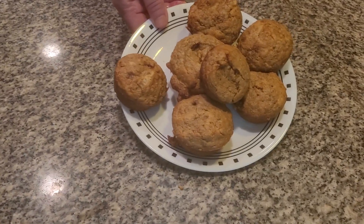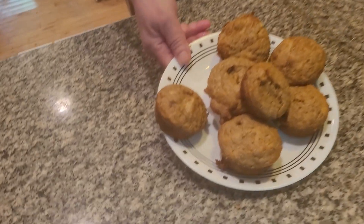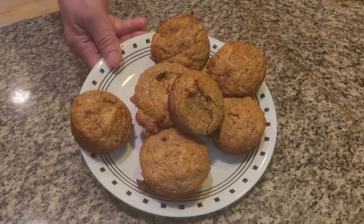Here we have delicious homemade bran muffins. I'm sorry about what happened with the phone before — I can't tell you why the camera's acting quirky. From Deborah's Home Country Kitchen, thank you. Please subscribe to our YouTube channel.